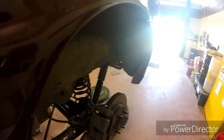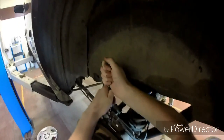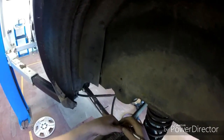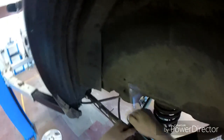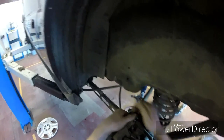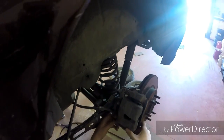Sometimes if it's way over tight, you do have to put the other bolt back in. And again it gets stuck. Just put a screwdriver in and just push. Get both bolts out, then you can pull your caliper off.